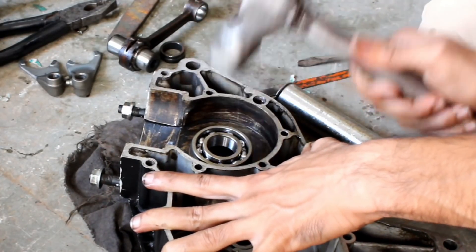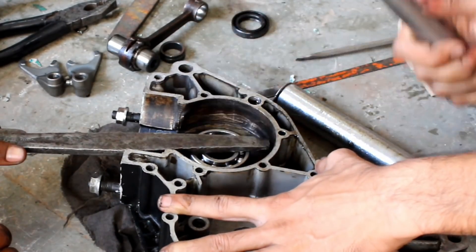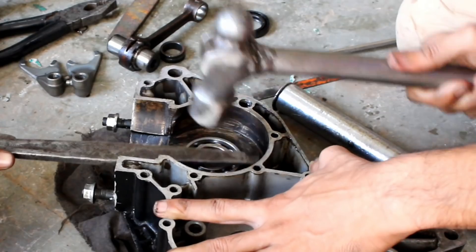Press the bearing evenly from all sides and make sure it is going in square. Press it until it is flush to the crank surface.